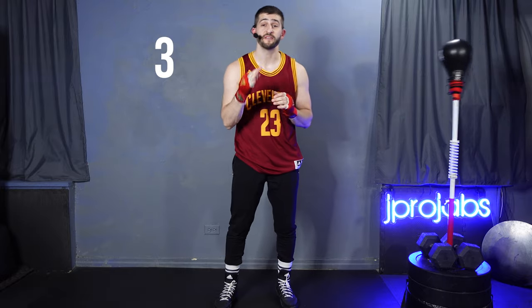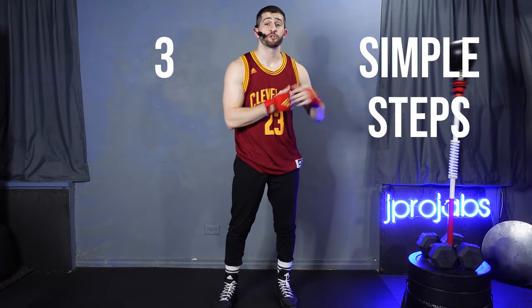In this video, I'm going to walk you through three simple steps to how you should approach training with a reflex bag.